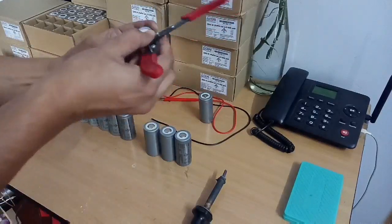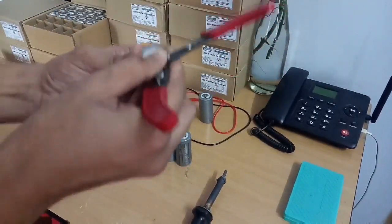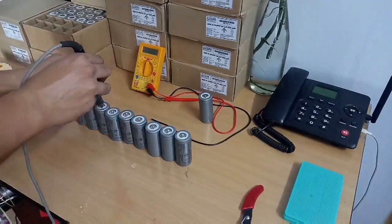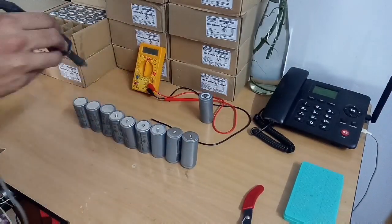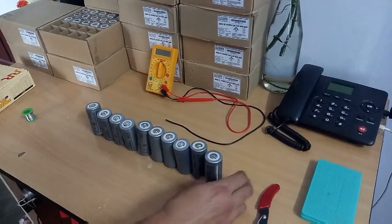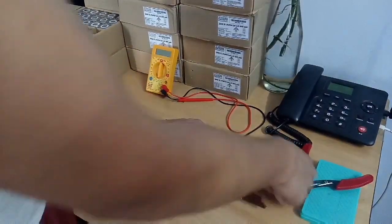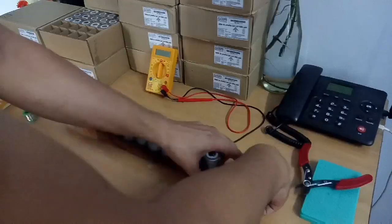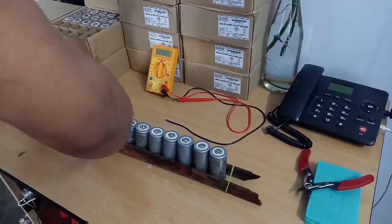We have to scratch all the cells, and after scratching we start connecting them with 0.75mm wire as we always do. We will connect all of them — we have to take around 320 cells, 20 in parallel and 16 in series. We put a scale and rubber from both sides so that we can solder it properly, then we take the wires and connect them.